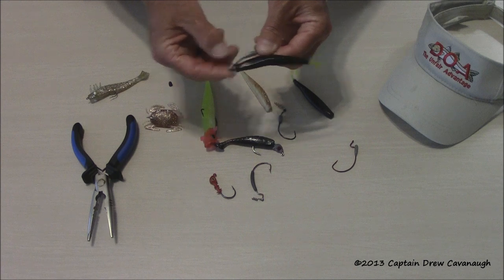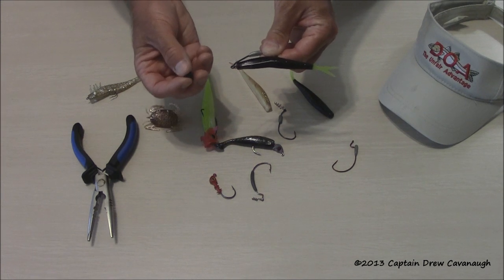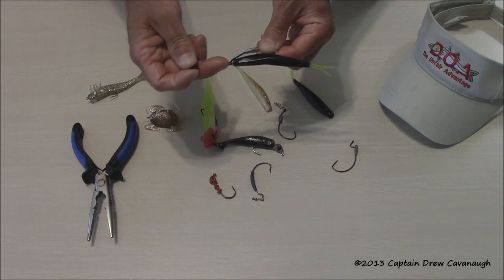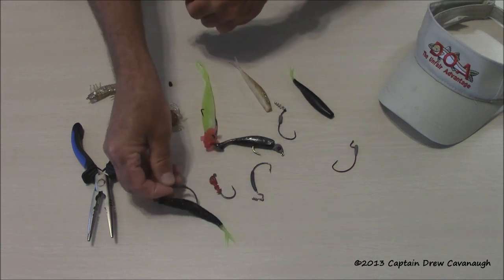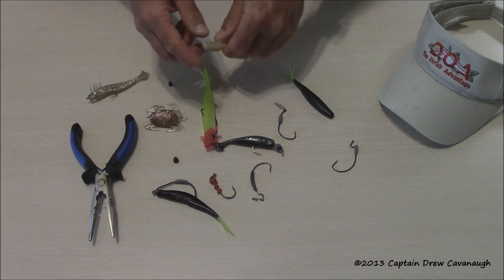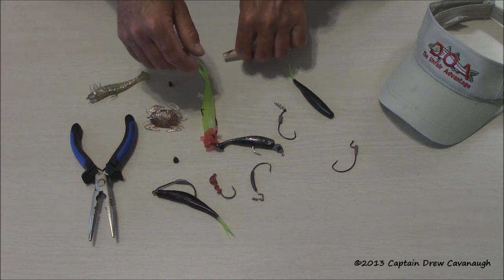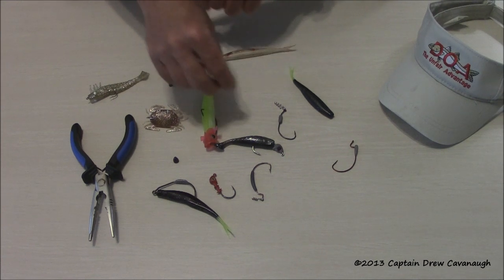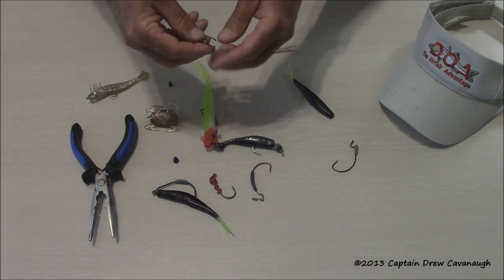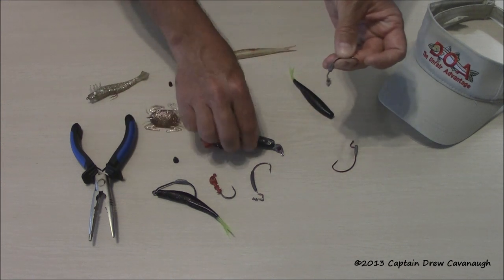This rig right here is typically one I like to use quite often. It's weedless — it's a weighted hook. At times I'll put the bullet weight on there first, through the leader, then tie it on. They sell different kinds of hooks. I like to use the ones with the springs on it that you screw into the body — this weight can slide up and down anywhere.